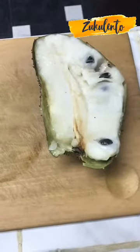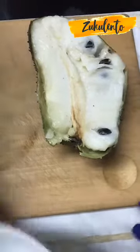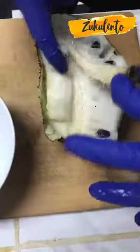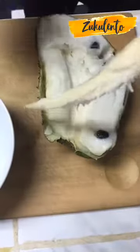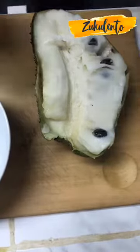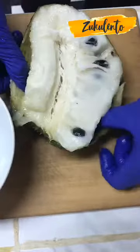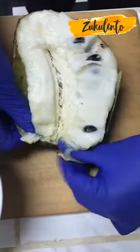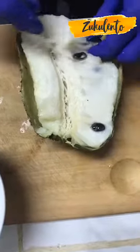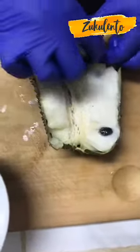Vamos a empezar con la guanábana. Yo tengo aquí un platito y lo que voy a hacer es retirar esta parte del centro, que sale rapidísimo — ¿ves? No la voy a necesitar porque esta parte no tiene sabor. Con mi dedo voy a ir por la parte de los costados. La guanábana cuando la compres no la vayas a comprar dura; tiene que tener una piel ya suavecita pero tampoco desecha.